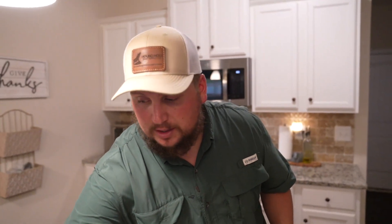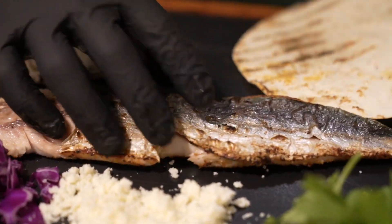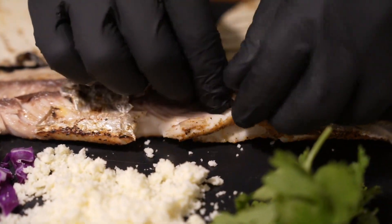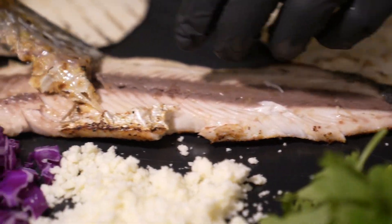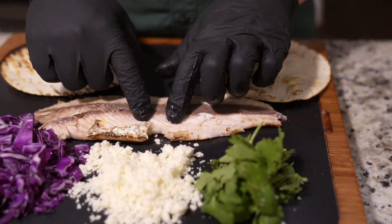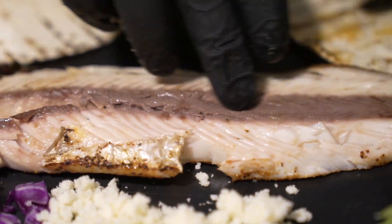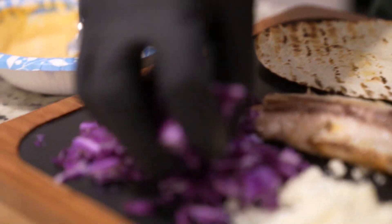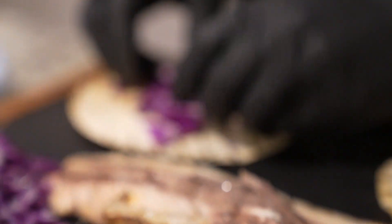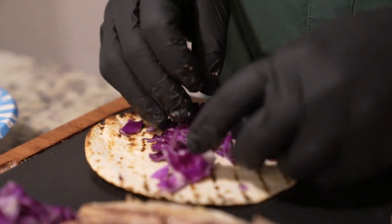We got the mackerel here. Let me pull it over — I'm going to start with the big piece. You want it nice and flaky. Now I'm going to take this skin off. I don't mind the skin, but I'm going to take it off for these tacos today. See how nice and flaky that is. That's the bloodline right there — if you don't like a real fishy taste, you're not going to want to eat that. I'm going to start by putting some cabbage in here, just a little bit on the bottom, just for that crisp.